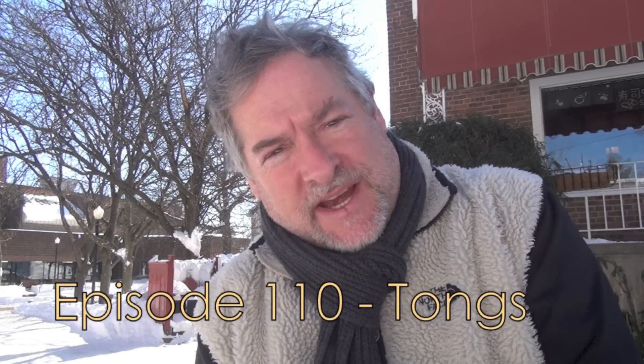Hey there friends, Mark here on the Culinary Compass standing amidst two feet of snow that fell yesterday. I'm sorry that the light is so poor in my kitchen — I tend to often do these things outdoors even though it would be nice to do them indoors to show you how these things are used.